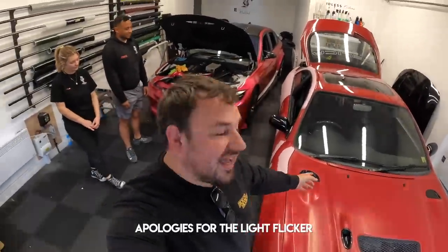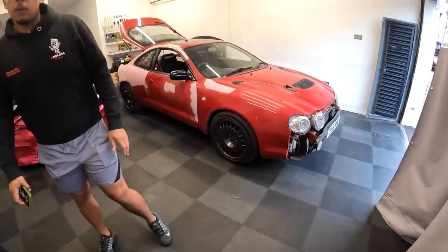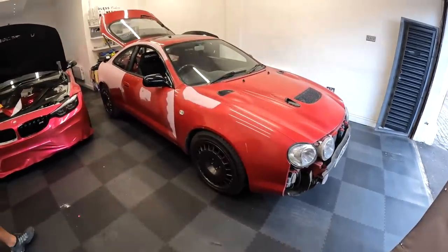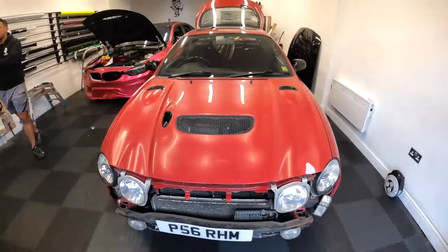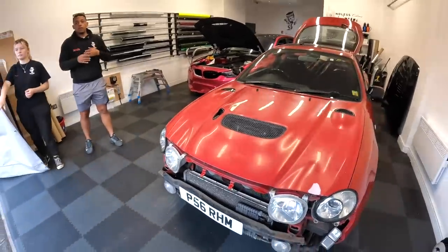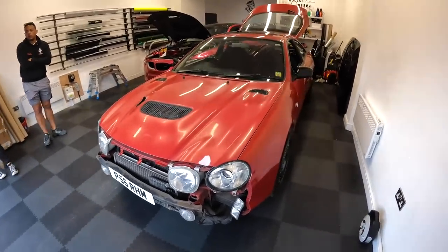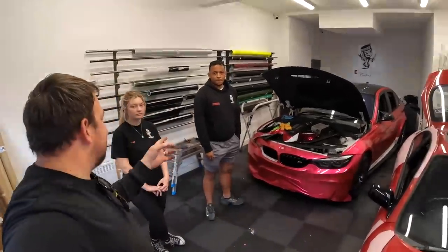According to Endless Customs, the Sleeker GT4 is finally in here. There's a cheeky M3 behind me getting a wrap too. Behind me is Jimmy and Lily — say hello. I've been talking to Jimmy for about four months now, trying to tweak these final designs, but I can't wait because we're finally here. I've actually got the design in the boot but I'm not going to show you just yet — going to tease it a little bit longer. Jimmy's going to keep me updated as the car gets wrapped and progresses.